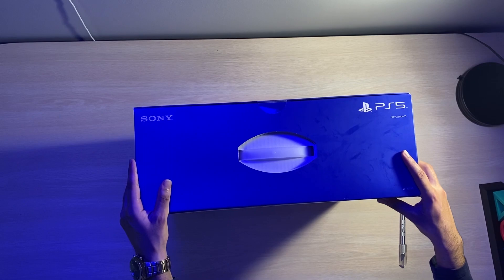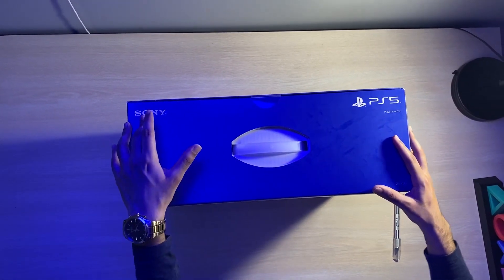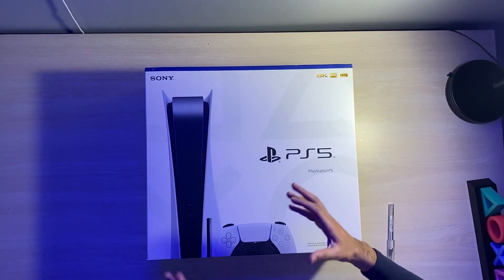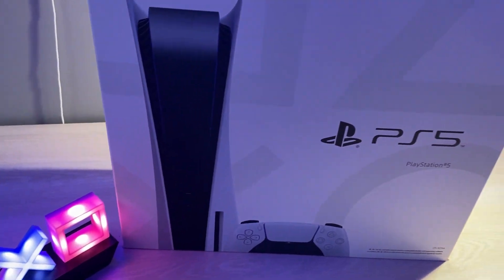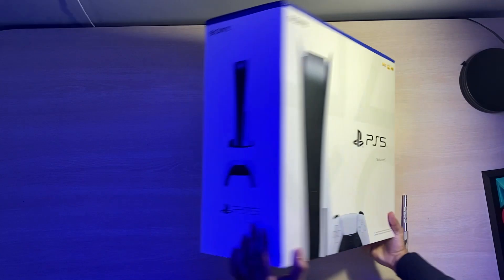So what we have here is the PlayStation 5 box. We have the handle on the top, the Sony branding, and the PS5 logo. On the front face of the box, we have the beautiful console and the beautiful white controller, PlayStation 5, 8K, 4K, 1.25 second load times, and HDR.